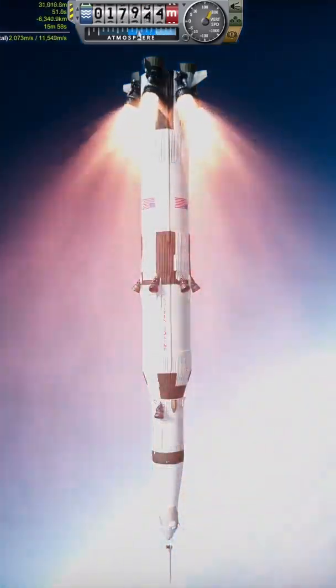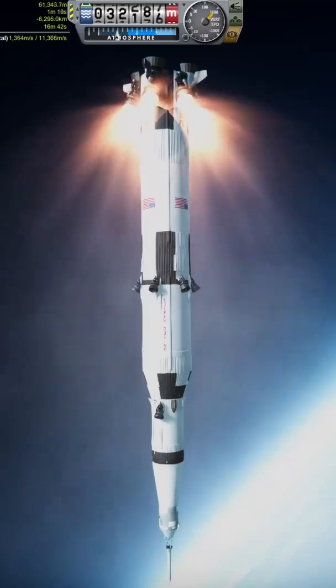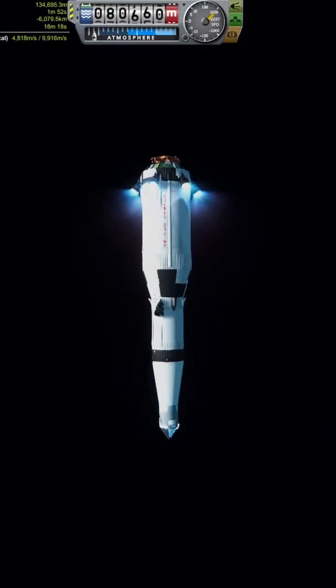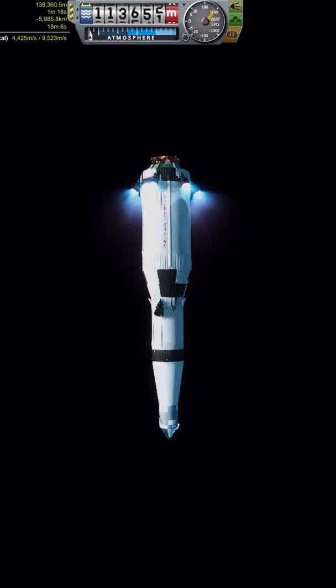To build this, I built a normal Saturn V rocket, but being upside down, the rocket engines were in completely the wrong place. To get around this, I moved them onto the side of the rocket and slightly angled them out, and added an extra F1 and J2 on the S1 and S2 stages. Being angled meant they weren't going to be providing as much thrust upwards, so I needed the extra engines.